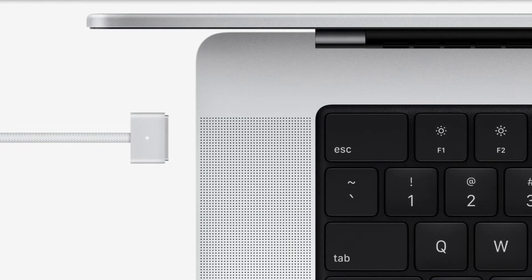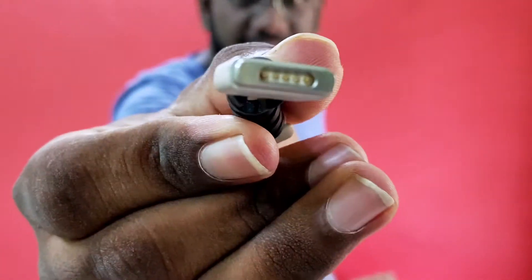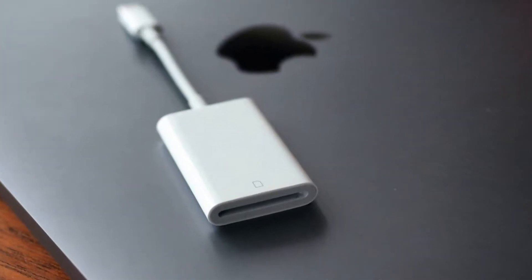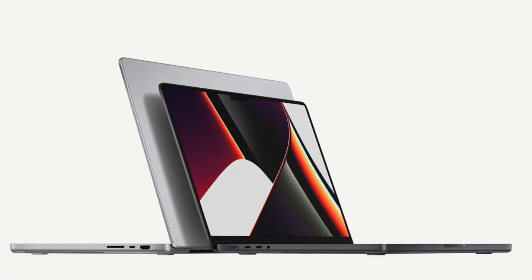This is a slim design. This is a significant design. Finally, we have done everything. This is not a big deal, especially the MacBook Pro 16 inch.